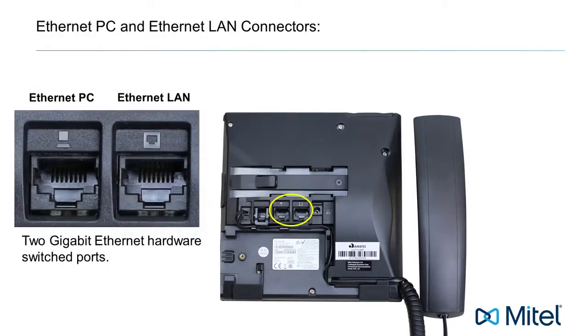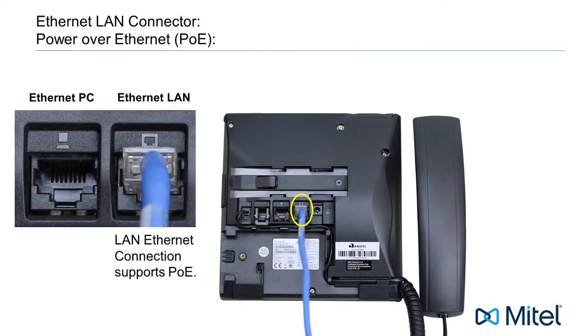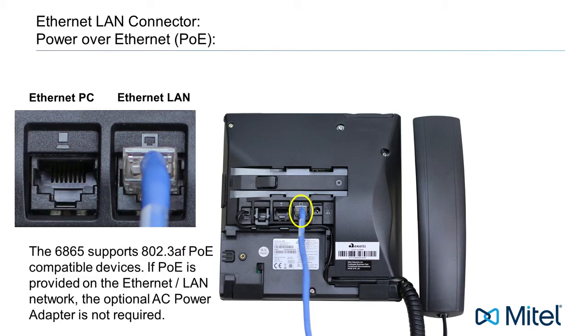The next two connectors are the LAN and PC Gigabit Ethernet connectors. The LAN connector must be connected to your network. This is the connector that will give your phone telephone service.